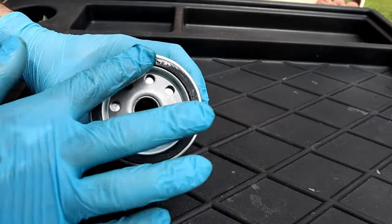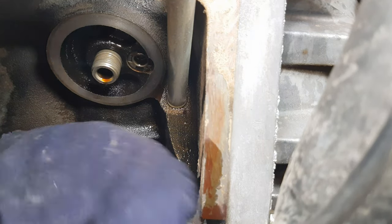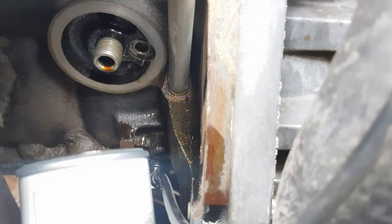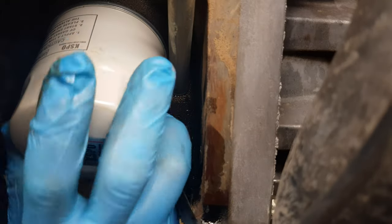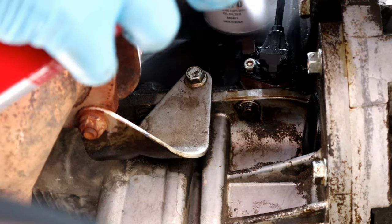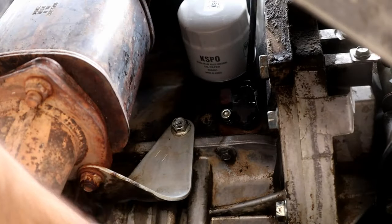Always add oil to the filter gasket — it will provide a good seal when you hand tighten it, and no need to use a filter wrench, just hand tightening is enough. After the filter is on, I always like to clean it with a carburetor cleaner or engine oil remover. You have to do that if the filter is located at the side of the engine just like mine. If the filter is located at the top or bottom of the engine, just wiping is enough.